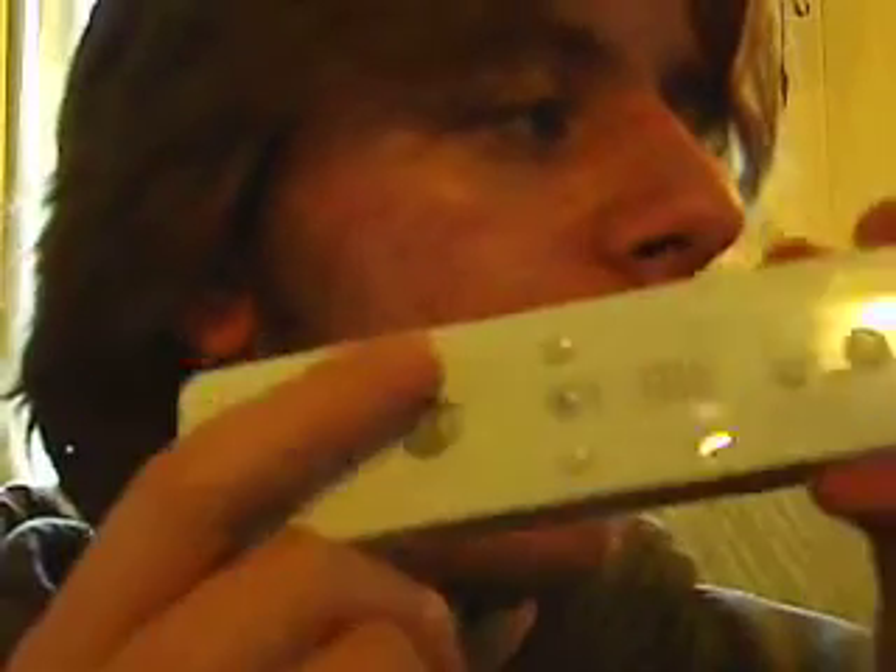With the Wiimote sideways: up button to jump, left and right to move, down to duck. Plus is pause. A is to taunt. B is shield. A and B together is grab — so the taunt button and the shield button to grab. Minus is also grab. One is your special attack, like the B button, and two is attack, like the A button. And that's pretty much it.